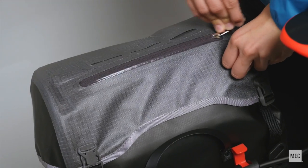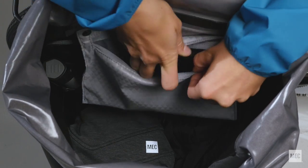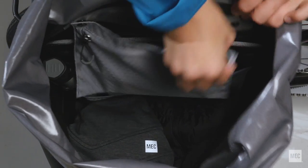Pockets include a waterproof zippered pocket on the lid, internal drop-in pockets for your U-lock and pump, and a removable zippered pocket for your valuables.